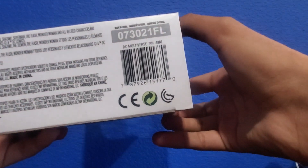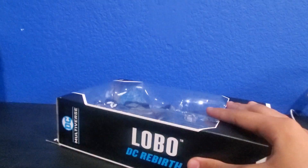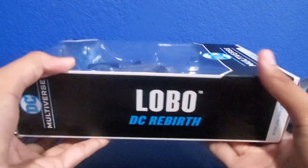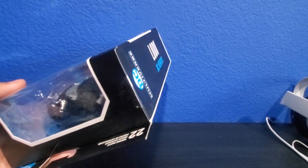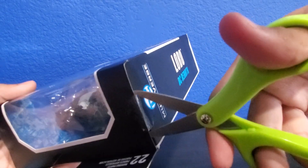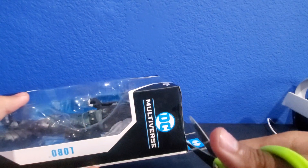Lobo again, DC Multiverse — 22 points of articulation. There's nothing on the bottom. So let's go ahead and get this guy opened up. Now when I first heard that this guy was being announced, let me just clear the villains here...